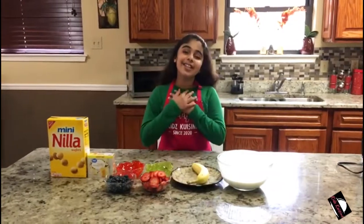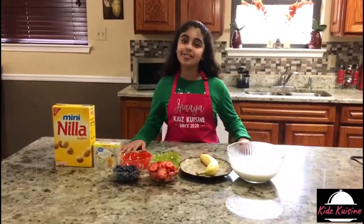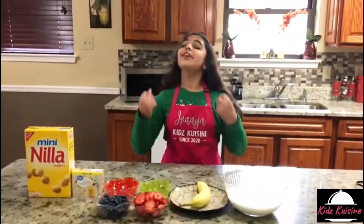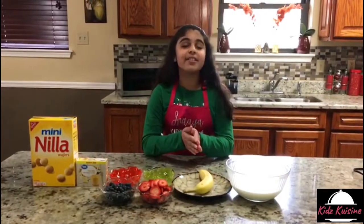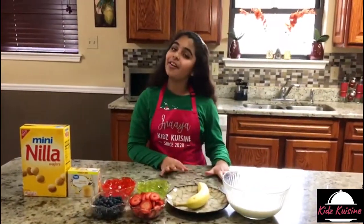Hello everyone, it's Anaya here. Welcome back to another episode of Kids Cuisine. Today we're making colorful fruit pudding in my style. This recipe is so easy and simple, like always, and I'm using colorful ingredients and that's why I named this recipe colorful fruit pudding. So let's start.